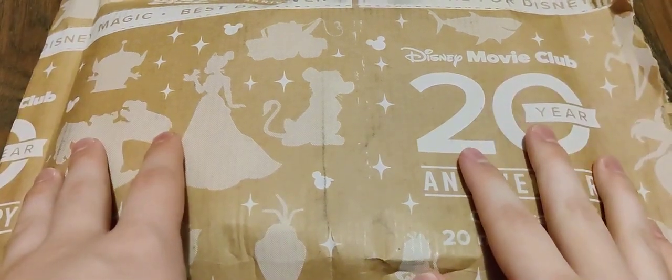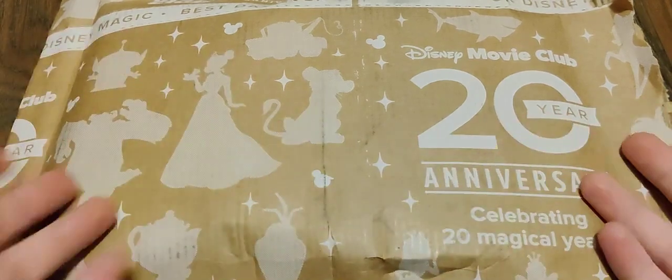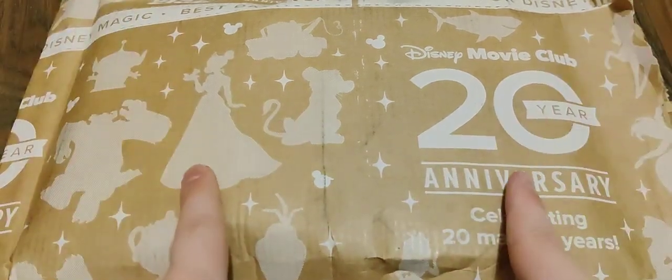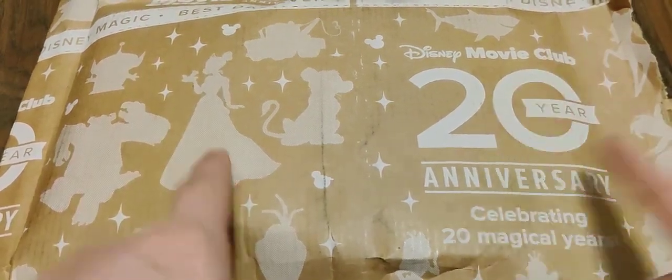Hi everyone, and welcome. In today's video, we have another package from the Disney Movie Club, and this right here is Commitments number 2, number 3, and number 4.